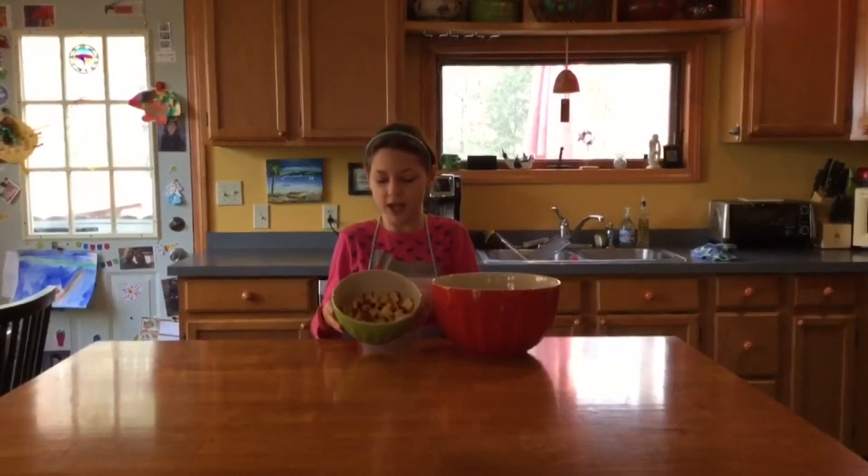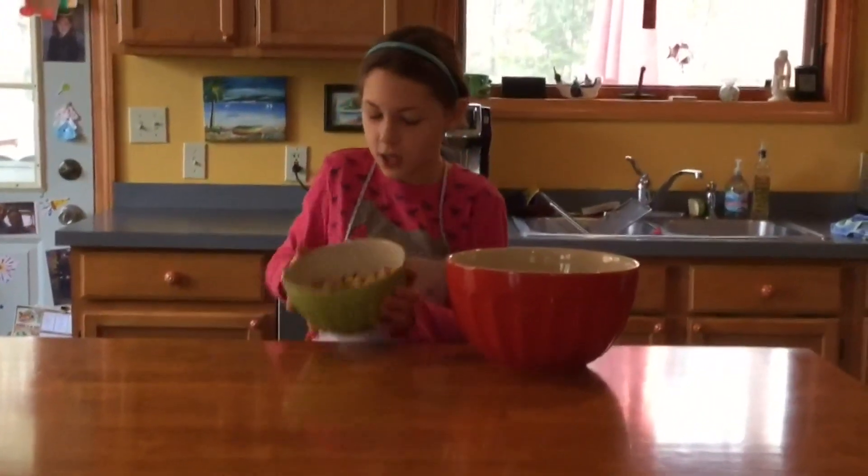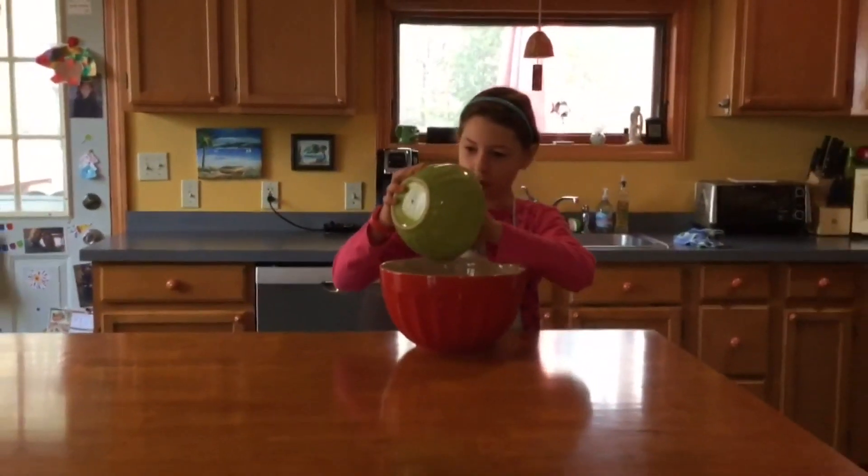Next you'll need to dice up one big apple or two small apples. Today I'm using two small apples, and the apple pieces should be about this size. Put those in your bowl.